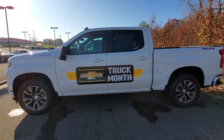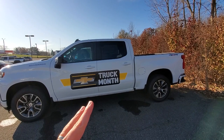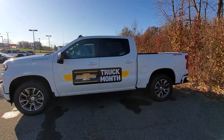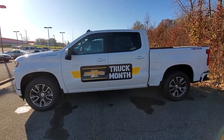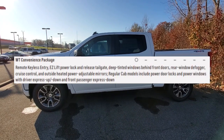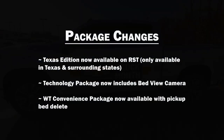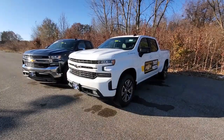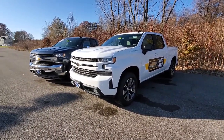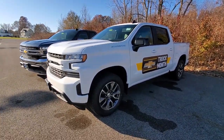Here's a surprising one: the Work Truck Convenience package is now available with the pickup bed delete. If you get the regular cab, you can actually get it without the bed for contractor upfits. Previously you were just getting a base work truck in that configuration, but now you can pair it with the Work Truck Convenience package. Moving on — the third category is new packages, and there are several.